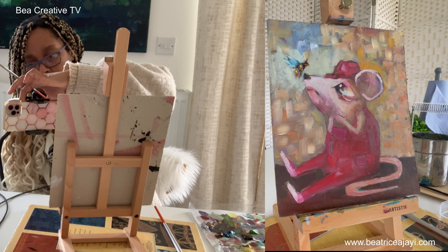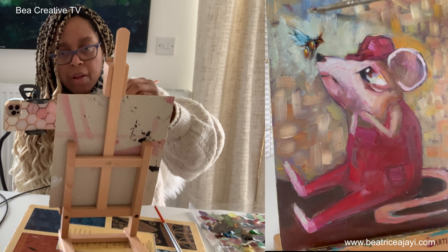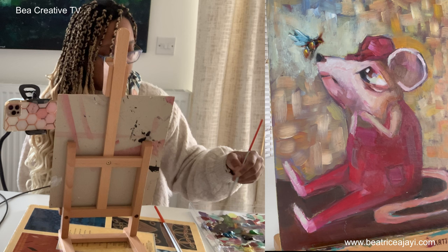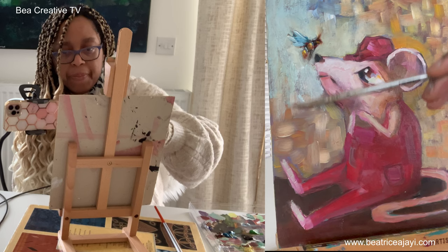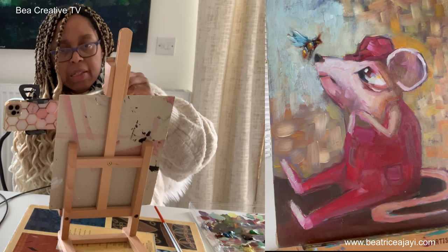I'm just going to keep building this layer on this little bee. Anytime my characters are looking up like that I always think I should add a little character there. Now I'm just controlling this background because I don't like how busy it is. I might bring in just a hint of that block element at the bottom but not as the main thing, because it's very distracting.